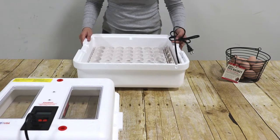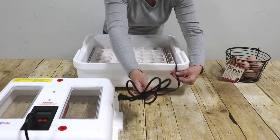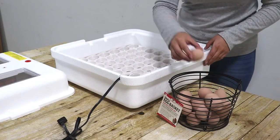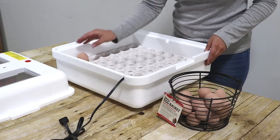Line up the power cord with the notches molded into the bottom and top of the incubator. You may now set the eggs into the automatic egg turner. Place them with the small end down.